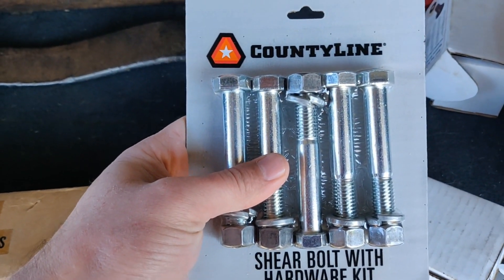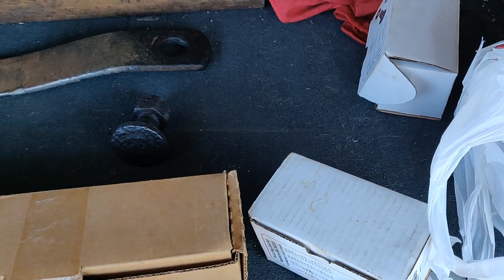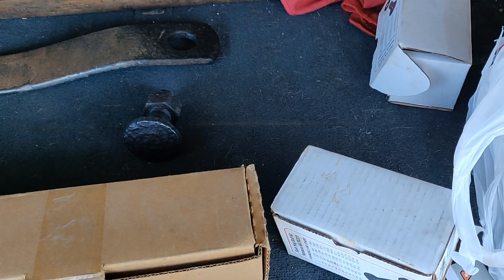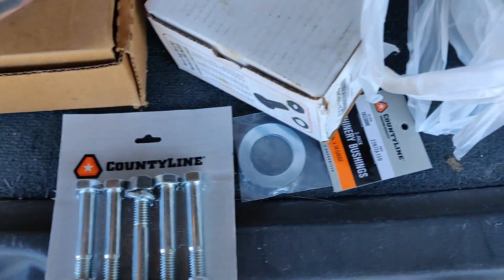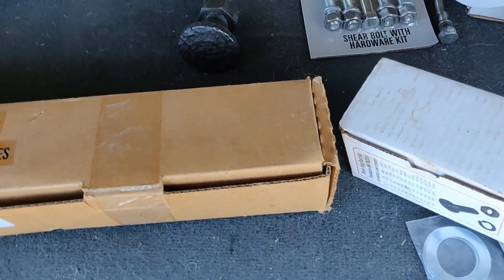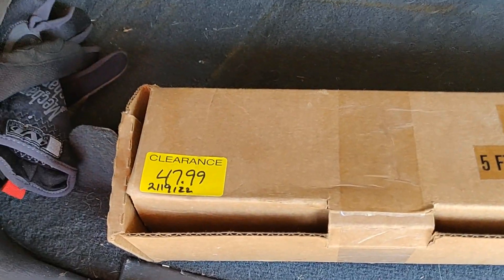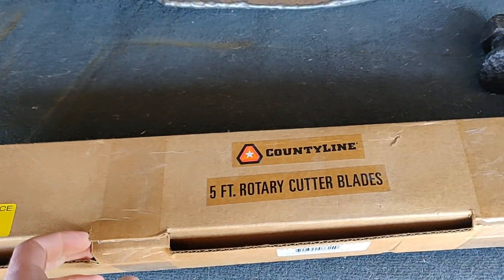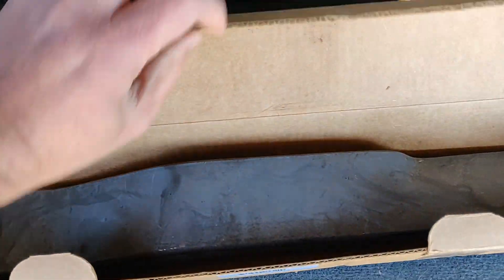I made it without incident. So here's what I got - I got a pack of shear bolts. They didn't have different grades; this was all they had, and it looks like the same size as this one, so I figured that's probably good enough. The blade on the website said $69.99, and this was the last set and it was $47.99 for two of them.